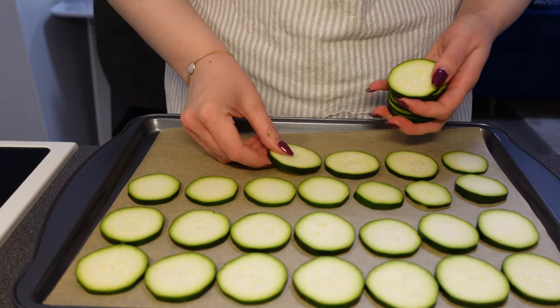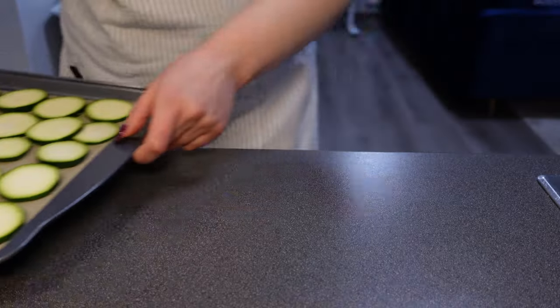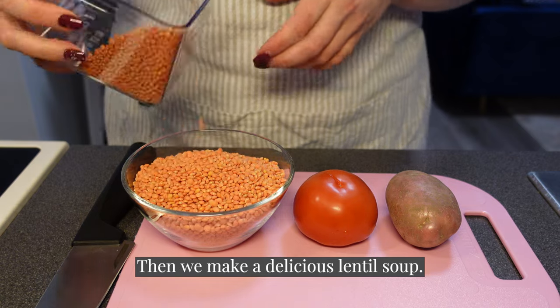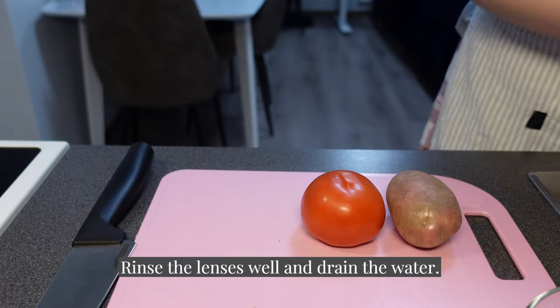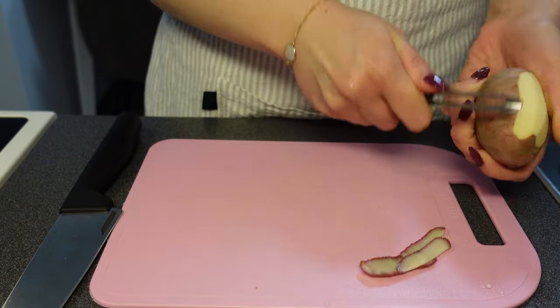I'm going to add a little bit of chicken in the bowl. You can add a little chicken like this.